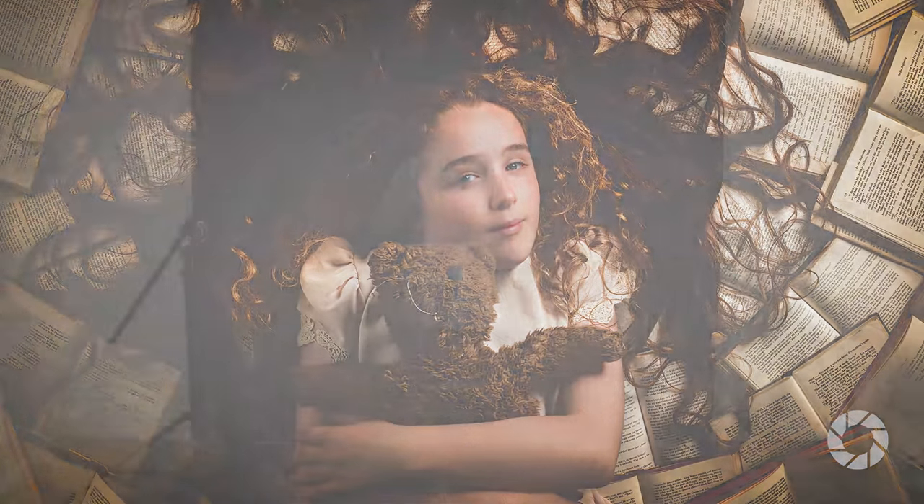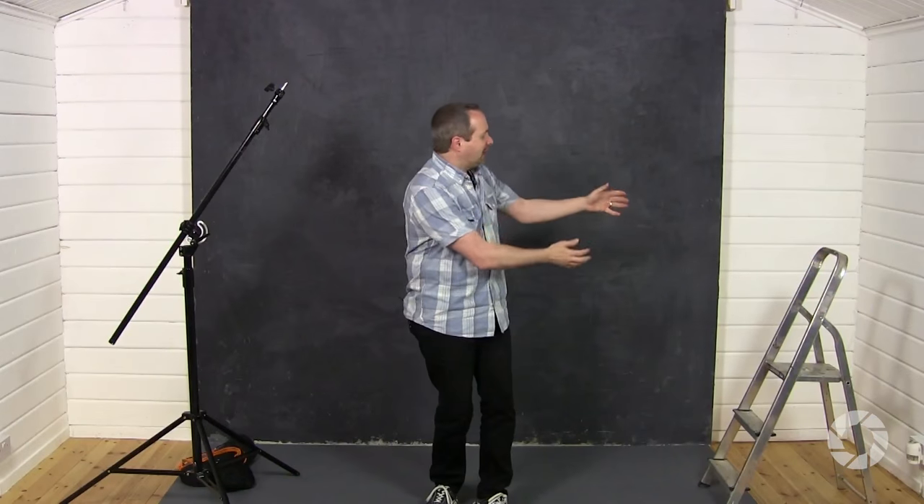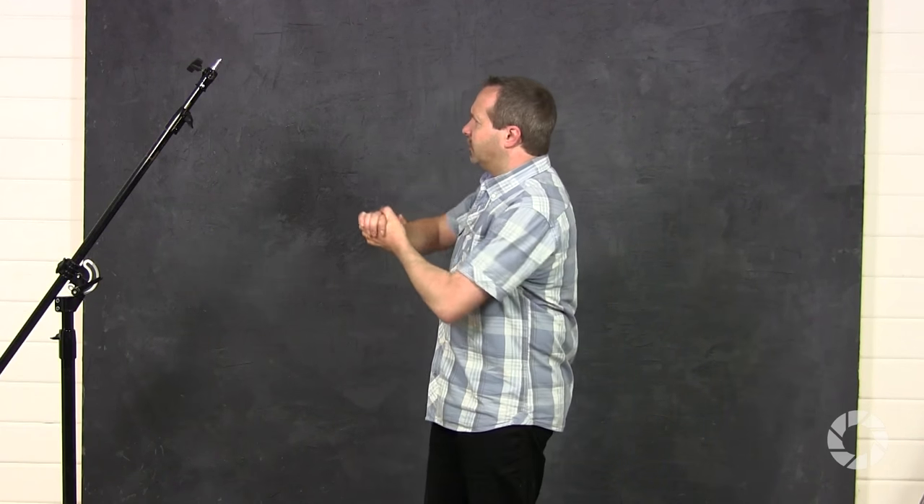Now let's be clear — if you're only going to do a couple of shots there's nothing wrong with just grabbing a step ladder, climbing up, and being very careful taking your pictures. But if you're going to do this for any period of time you've got to do something like a boom arm setup. That's what I'm going to do. Let's get the camera on here and go through how to set this up.